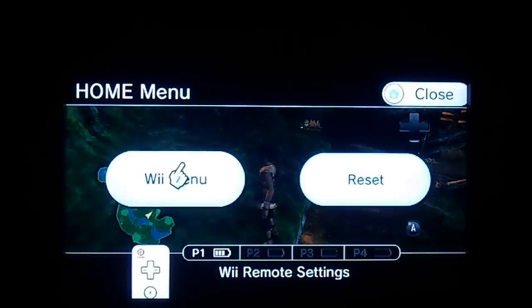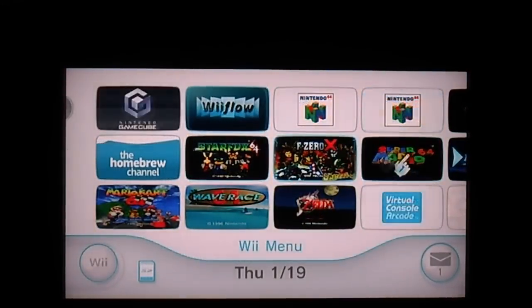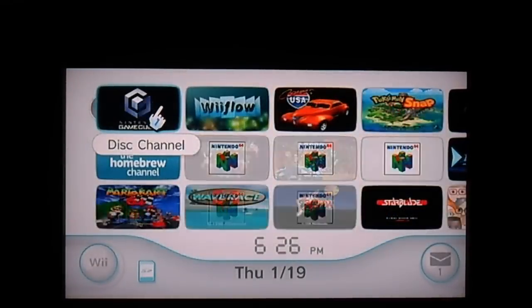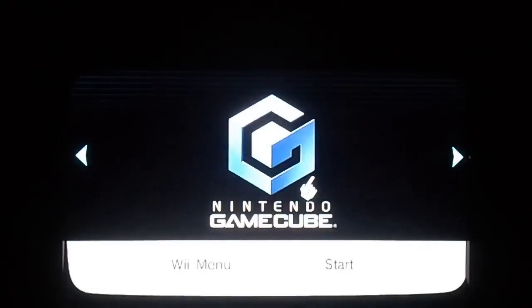Let me show you something else. That's a fairly nice looking game. Now I'm going to show you some GameCube stuff. It's cool because it upscales everything. The only problem with that is the 480i games — if you didn't see the last video, the 480i video games, the ones that play 480i, do not look very good. Anyways, let's do some GameCube.